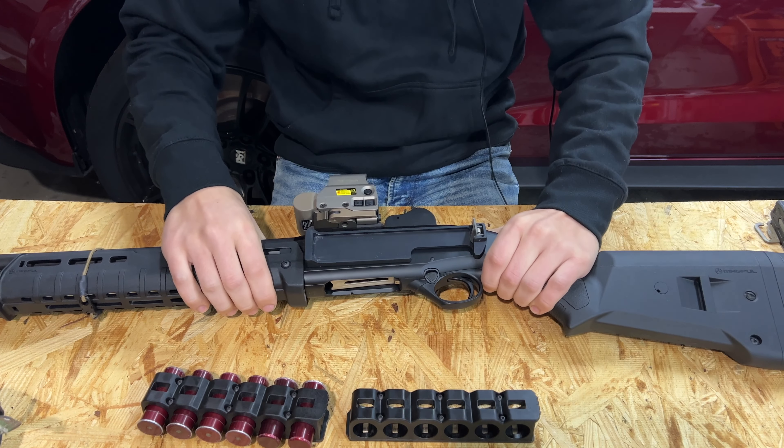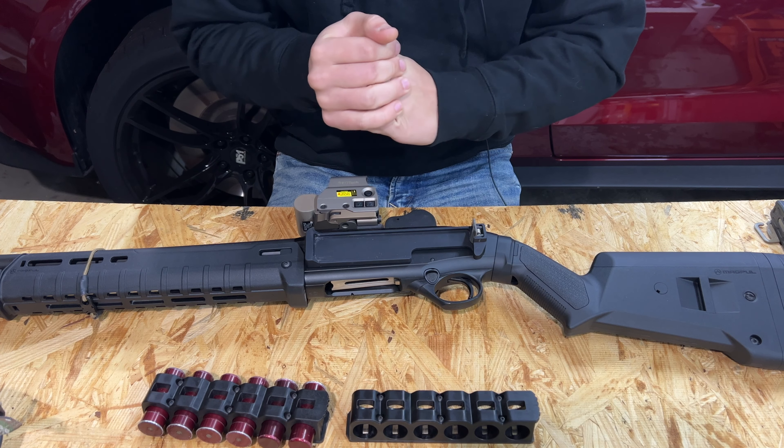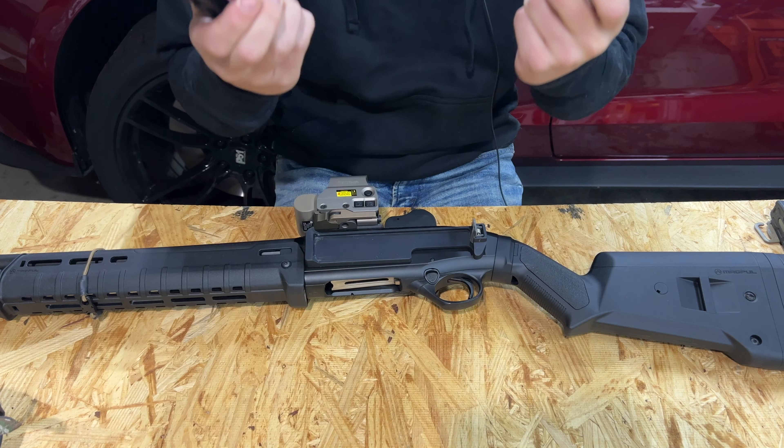Full disclosure: Aridus does not know who I am, nor will they probably ever. The only relationship I have with them is I live in the same state, so this stuff showed up to my house very, very fast.